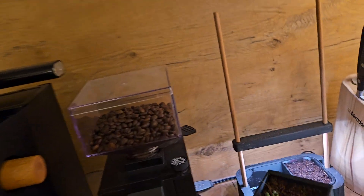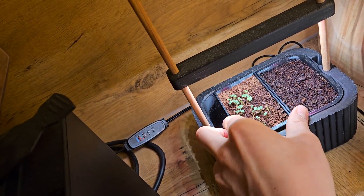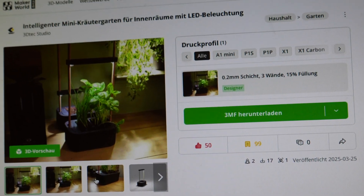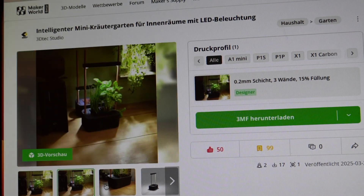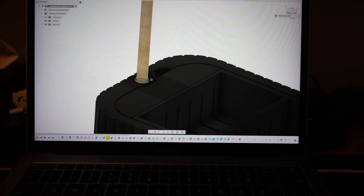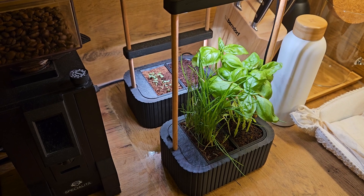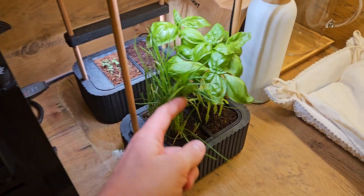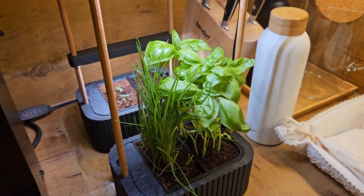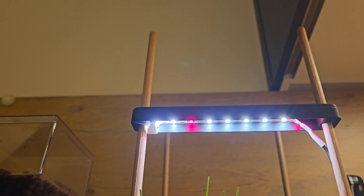You can actually see roots starting to grow out here. My question to you is: how wet can the cocoa fiber be? I uploaded the design on makerworld.com so you can modify it, print it, try it out, and give me feedback — especially if you have experience growing herbs in this kind of smart garden.